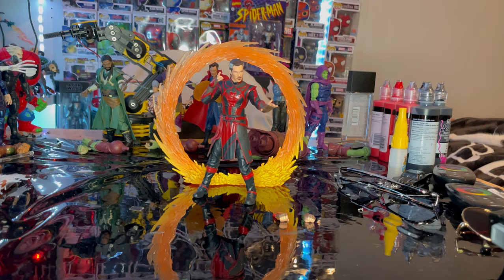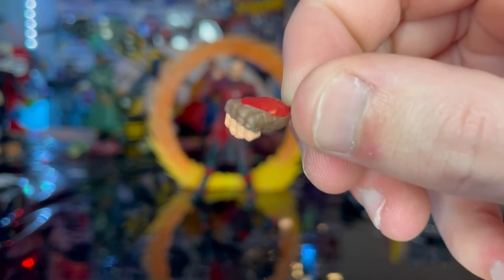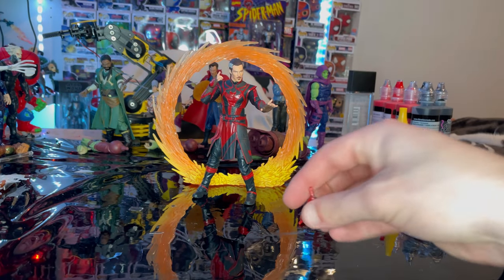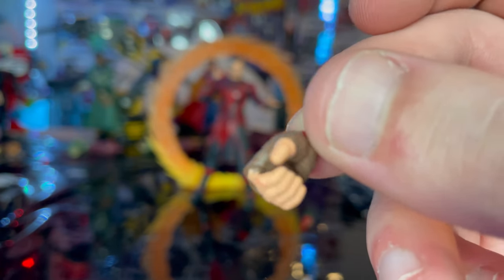Cracking it open, here is Defender Strange out of the package. Let's go over the accessories first. We've got a left fisted hand with brown gloves and red on the forearm — looks pretty cool — and then a relaxed or grabbing hand with the same texturing and coloring.